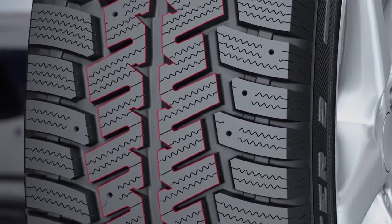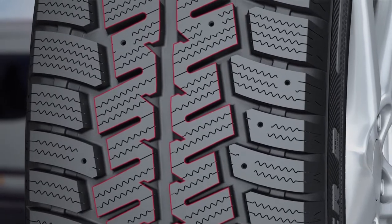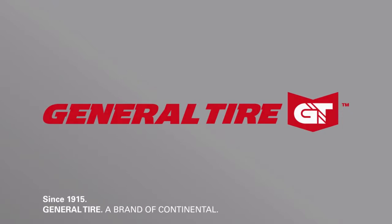Excellent cornering stability and best results in steering precision keep your tire safely on track at all times, due to the improved pattern design that lets you corner safely and precisely. Since 1915 — General Tire, a brand of Continental.